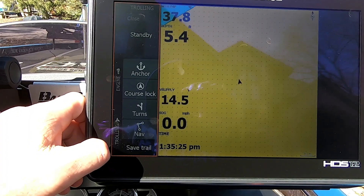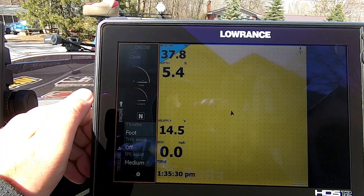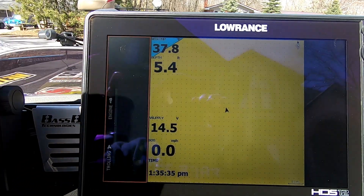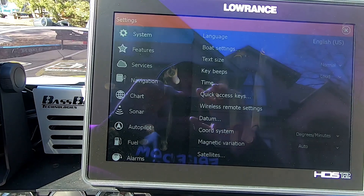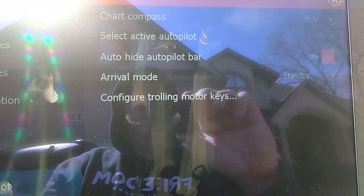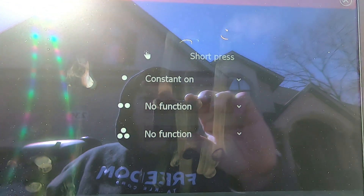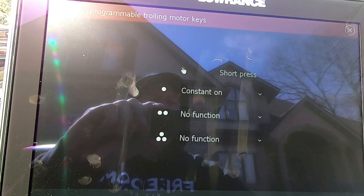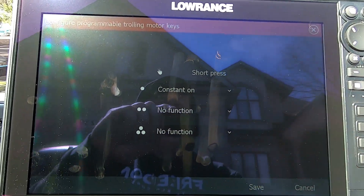Let's look again here. There's my trolling motor — you can control it from your unit. I've also got all my engine information there because the engine is powered. So let's look at configuring these buttons. If you go into Settings, then Autopilot — there it is right there: Configure Trolling Motor Keys. We're going to pull that up, and the screen is actually going to be very similar to the screen you use to set your quick access buttons. So let's take a look — these are your three customizable buttons: one, two, three.